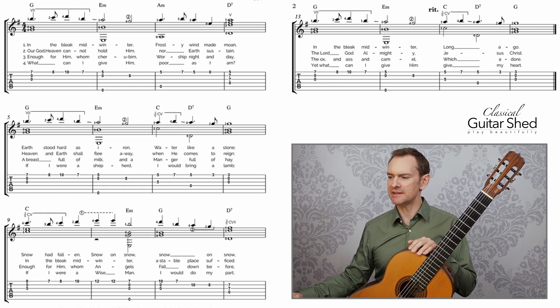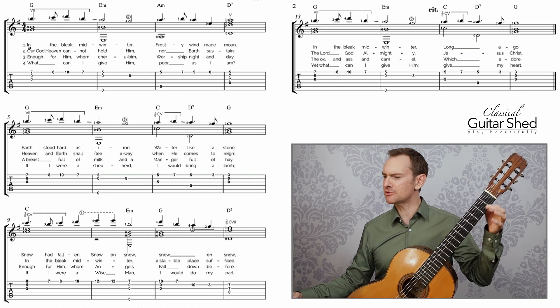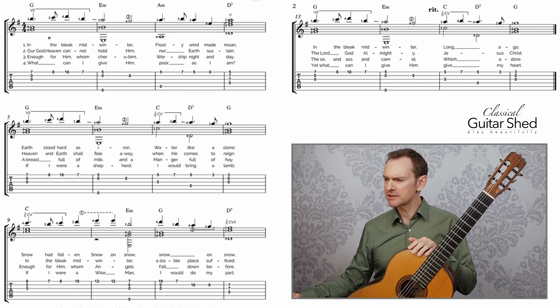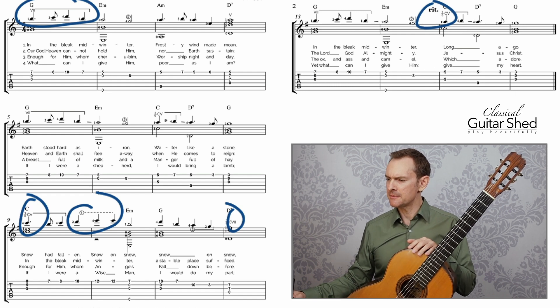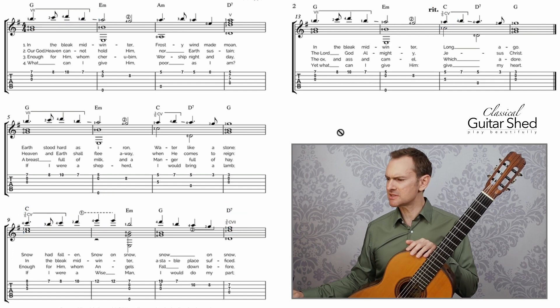There's one sharp, which means we'll have an F-sharp — second fret instead of first fret if it's down there. Looking through, we've got some pretty high notes up here, so we know that we're going to be moving around the neck. We also see that there are some bar chords in here — a couple of little bar chords. We'll take care of those. We've also got a rit over here — we'll talk about that.